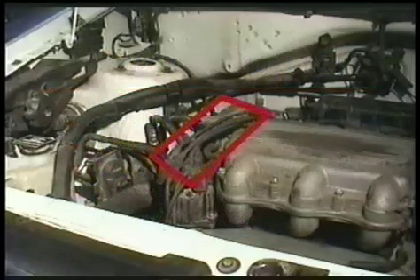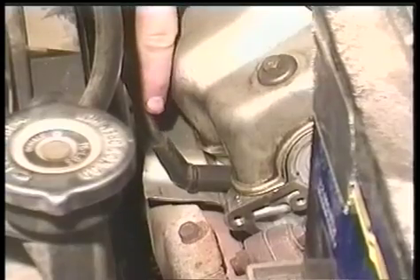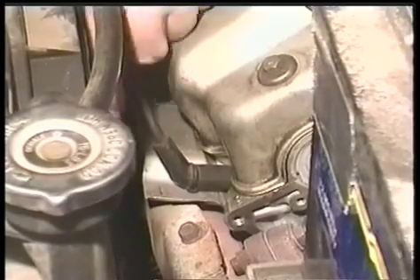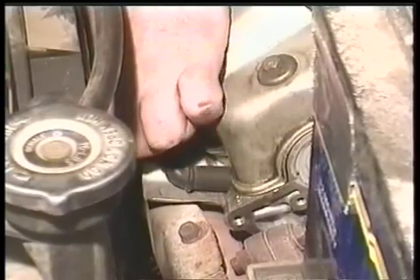These are the spark plug wires and they all lead to the spark plug distributor cap. Reach down, wiggle the boot, twist it, and pull it off. Be sure you only grab the boot at the end and not the spark plug wire.